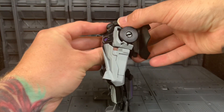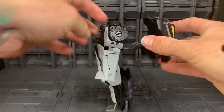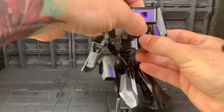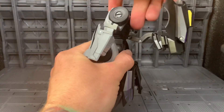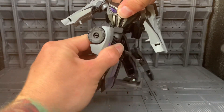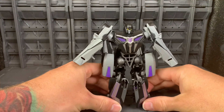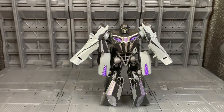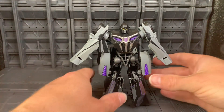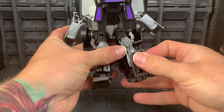Next we're going to come to the back — fold out the backpack and lift this panel up, and it just snaps into place. Then we will rotate the waist joint, and that's essentially the top half ready.